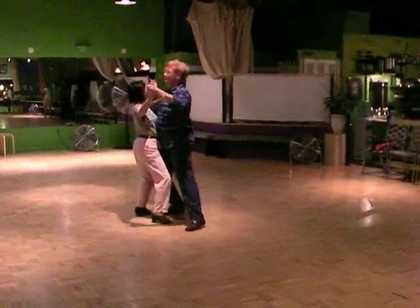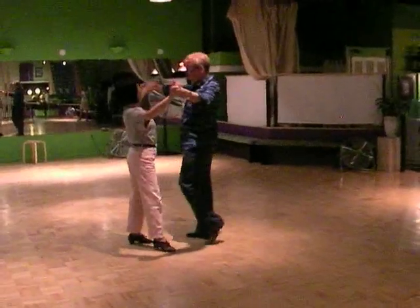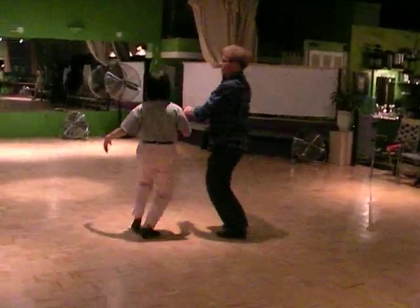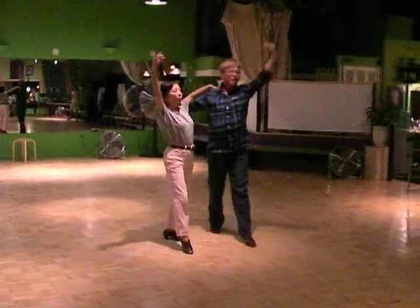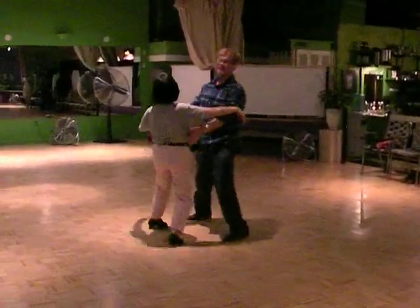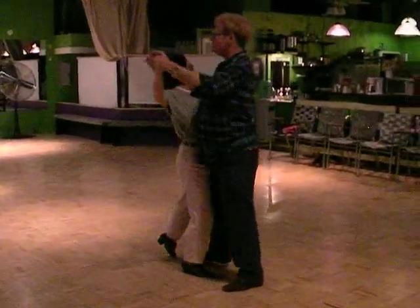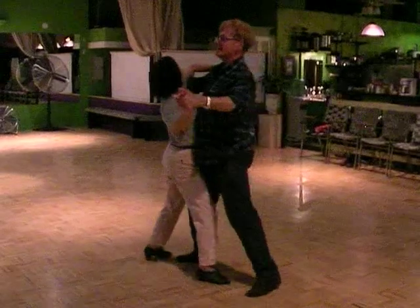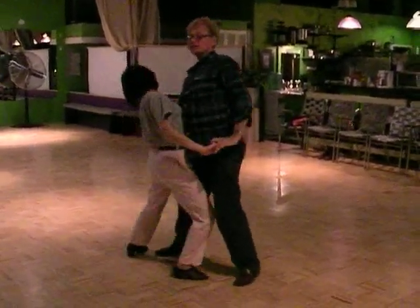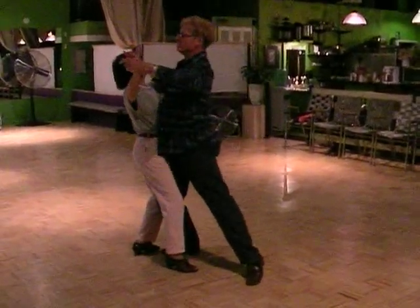So we would have: one quick, quick; two quick, quick; three quick, quick; four quick, quick; five quick, quick; six quick, quick; this is going to be seven — quick, quick; this is going to be eight — quick, quick. Here's my slow, quick, quick — frame up. Through the elbows, guys. Slow.